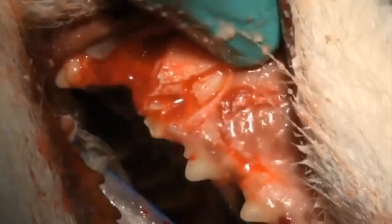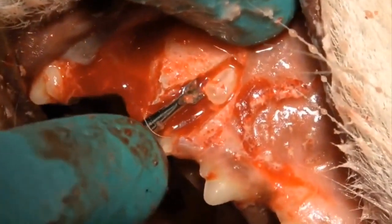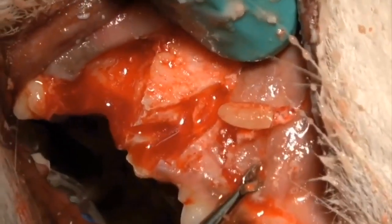This is really easy to do in most of the maxillary teeth. Mandibular teeth, you can't get quite to the apex, but you can get close. And there's the final result.